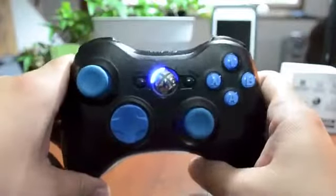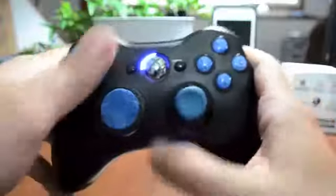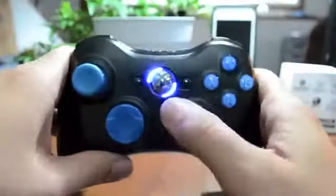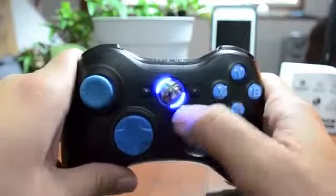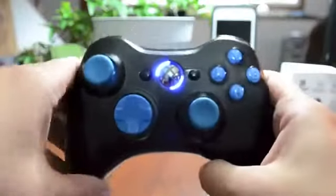The way you activate the mods — right now it's running as a normal 360 controller with no mods — all you've got to do is hold down the left trigger, press the sync button, and the lower right-hand ring light will turn on. You can see both lights are on right now and it is in modded mode.